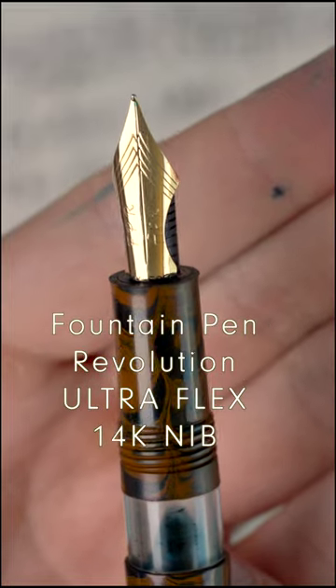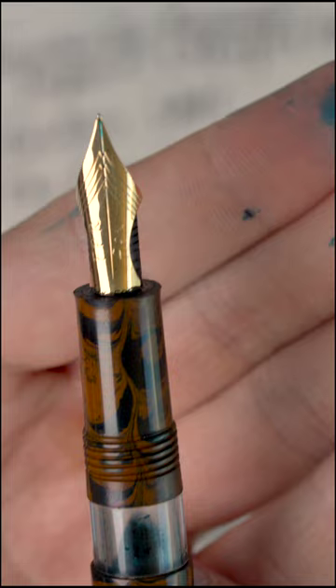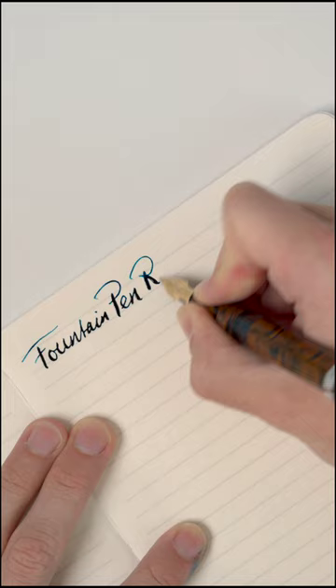This is the Fountain Pen Revolution Ultra Flex 14 karat gold fountain pen nib. This is the best modern flex nib I've ever used. It writes really smoothly — I don't have issues with railroading or ink pouring out of the pen.